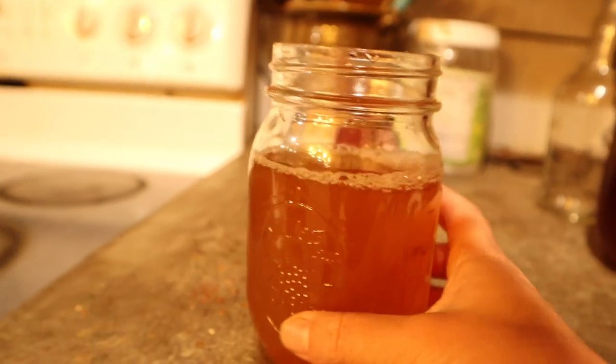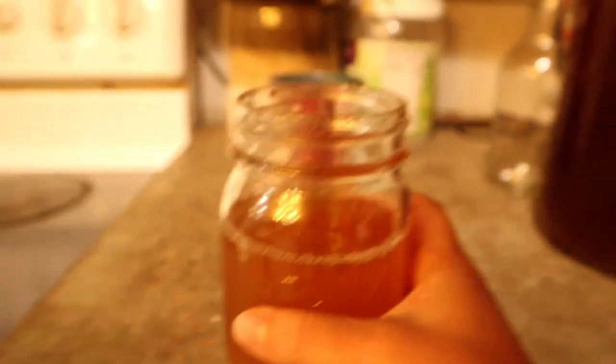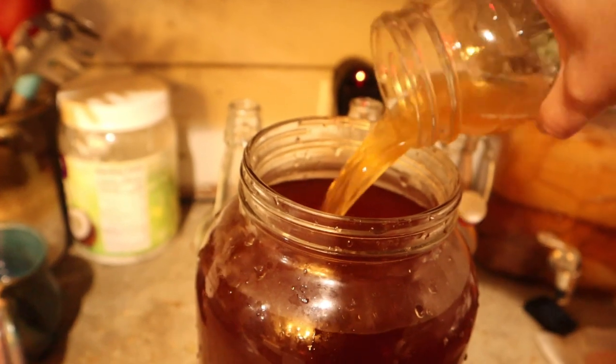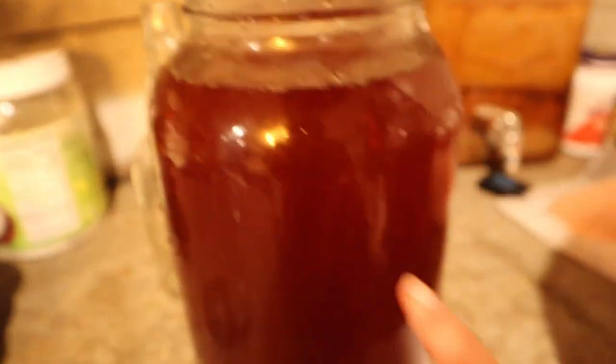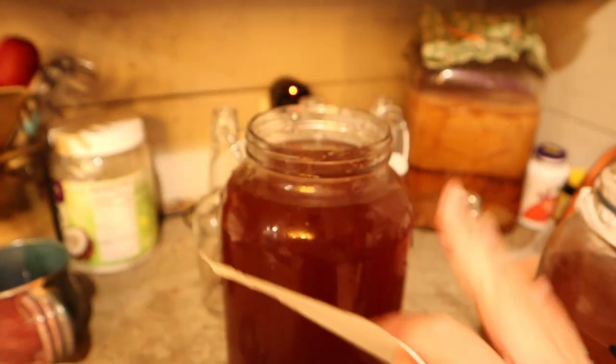As you can see, the color is a bit different once all of the fermentation has taken place — it smells vinegary like it's supposed to. One thing that's really important when messing with your SCOBY: you do not want to touch it with your bare hands. I am trying to find some tongs. Either use tongs or put on a glove. If you do have to touch it with your bare hand, make sure your hands are very clean, because you don't want any bacteria getting on that SCOBY that's going to make it mold.